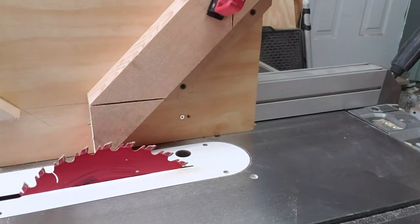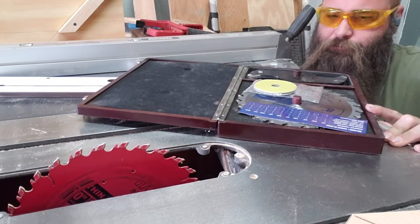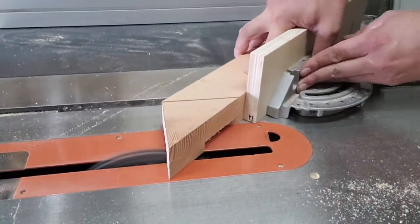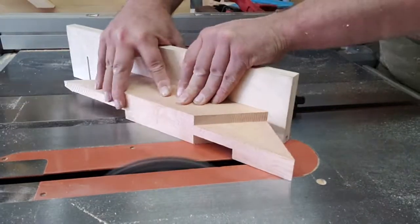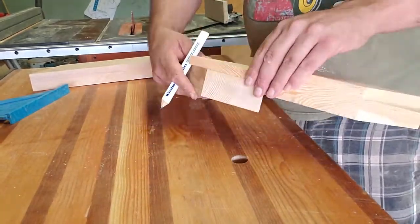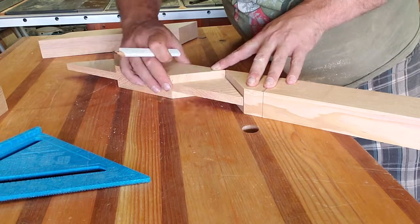Then I ran into the problem that my table saw blade actually can't go high enough to cut the cheeks of the angled tenons. So out comes the dado stack — it's just one thing after another with this base. Not a great day, but I got it figured out and hogged it away with the dado stack. Then I decided to cut the inside of the bridal joints by hand, which was not how I expected to have to do it. I transferred the locations of where I needed to remove material for the inside of that bridal joint.